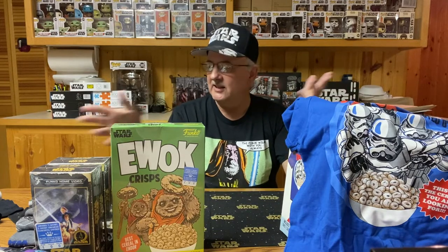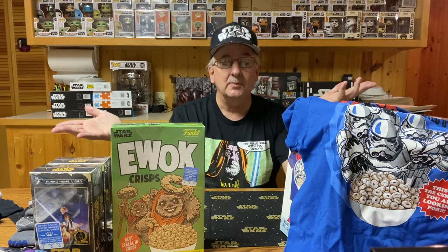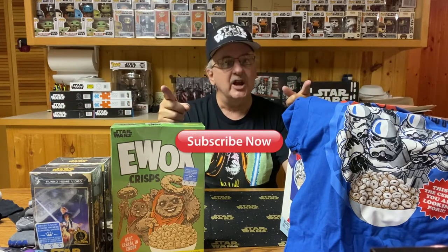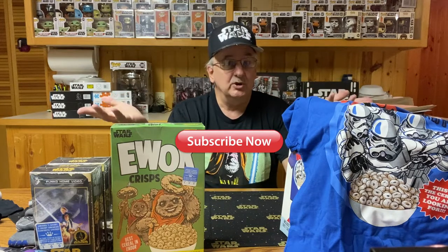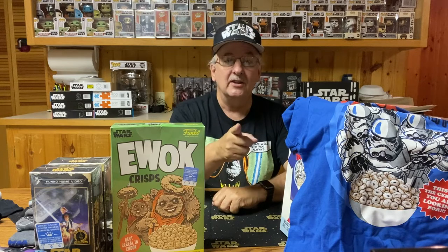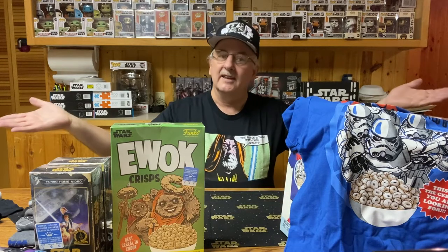Well, that brings us to the end of this video. What do you think? Do you like these things? Would it be something you'd wear? Leave a comment and let me know. Don't forget to subscribe to the channel and let me know that you enjoy these videos. Until next time — may the Force be with you, and keep collecting!